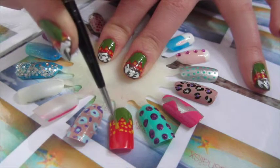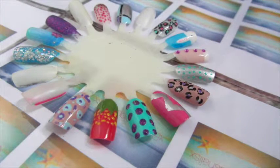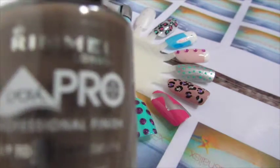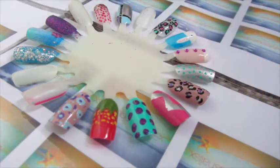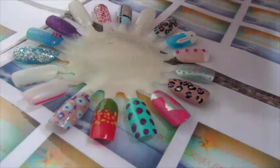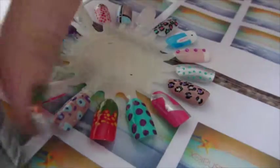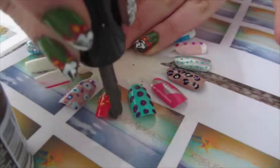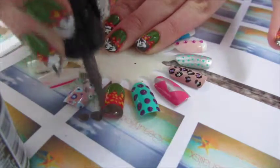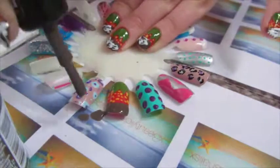Now we move on to the chocolate. I'm using Rimmel Deep Brown Ultimate Pro with a super wide brush, which makes this really easy. You just want to take it across in one little swipe. I shake it first, as I do with all my nail polishes, to mix the polish together. Then I just swipe it across — you can do it in one move or a couple, just as long as it looks like chocolate.